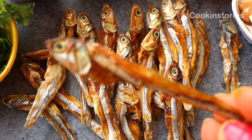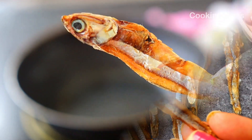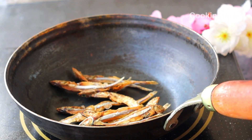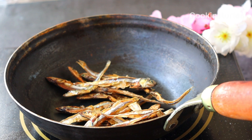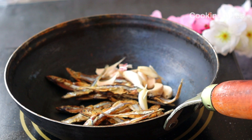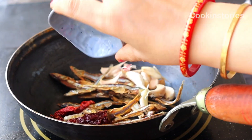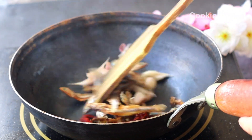First of all, take the fish and we need to dry roast it. In a pan, add 100 grams of dry anchovies, a good amount of garlic cloves, and 2 to 3 red chili whole. In a medium-high flame, we will dry roast it until it turns light brown.